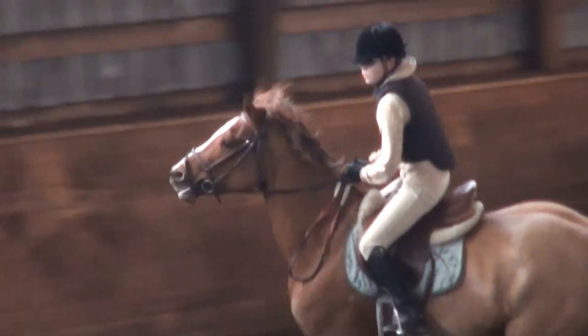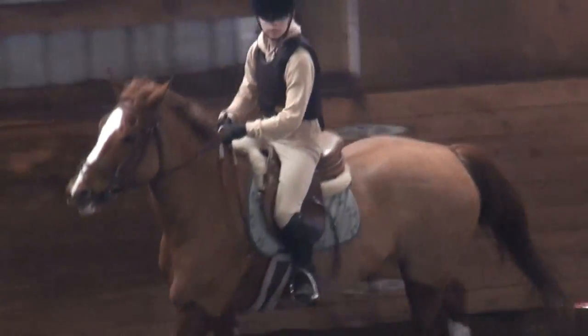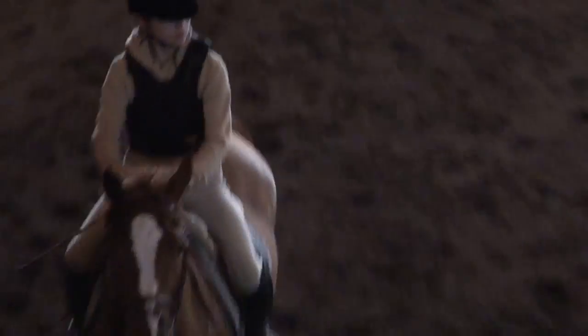Yes, beautifully done, Leo. Beautifully done. There — you look like you could be in an equitation class. Okay, walk a sec. We're going to get ready to come the other way.